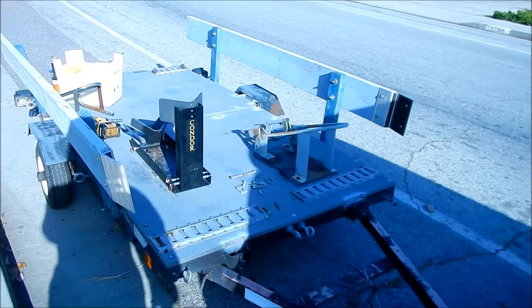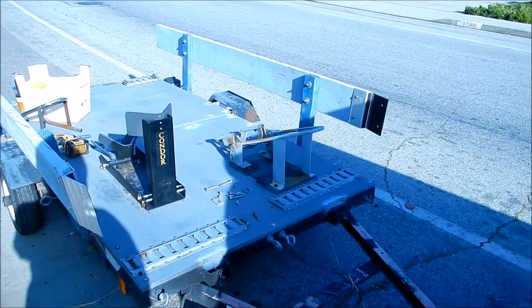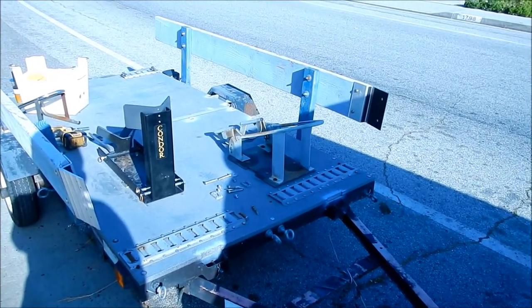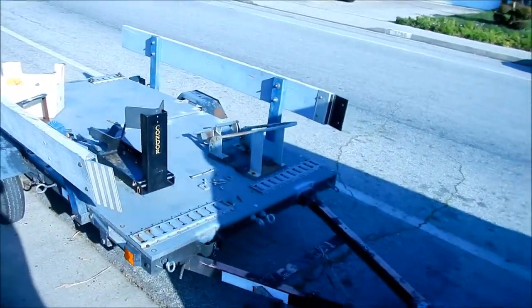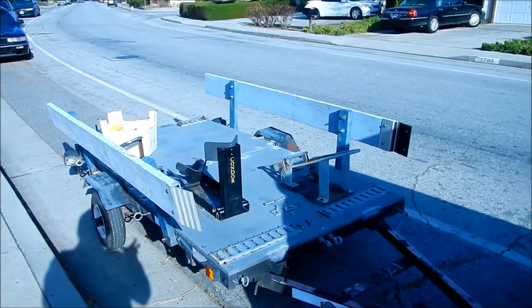As you can see here, I'm upgrading my trailer to chocks that hold the bike up by itself, because I'm sick and tired of having to hold the bike straight up when I tie it down, and I'm sick and tired of almost dropping the bike every time I take it off the straps. I want something that holds the bike securely.